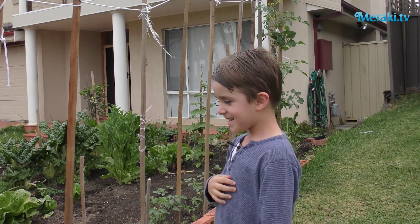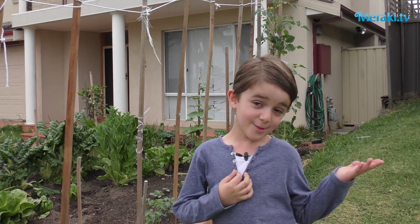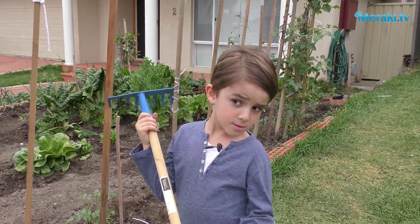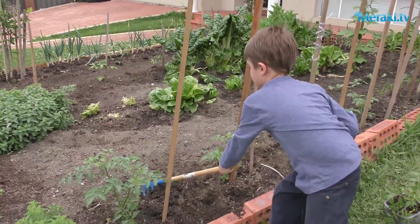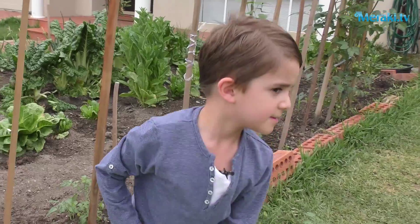Hi, my name is Jemaki and today I'm going to show how to plant Adumata. The first step is to rake all the bumpy bits. Now you have to make sure there's no weeds.